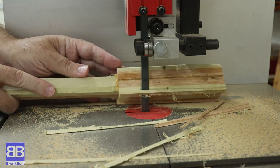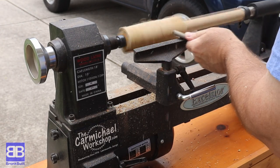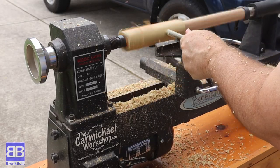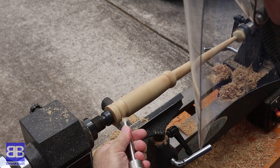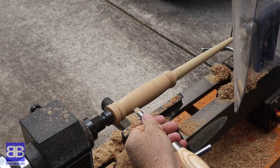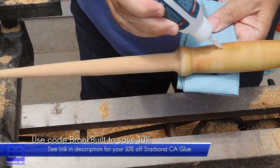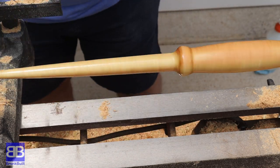I glued up scrap poplar and red oak in a kind of random pattern at the handle and simply side by side in the wand. This produced a fairly large blank so I helped myself out by cutting off the corners on my bandsaw before loading it on the lathe. Same as last time, I started by roughly rounding off the wand handle and then the wand itself, taking small bits off at a time. From there I made this a very basic shaped wand as I wanted the different woods to be the star - very basic handle and a simple tapered wand with no carving details at all.